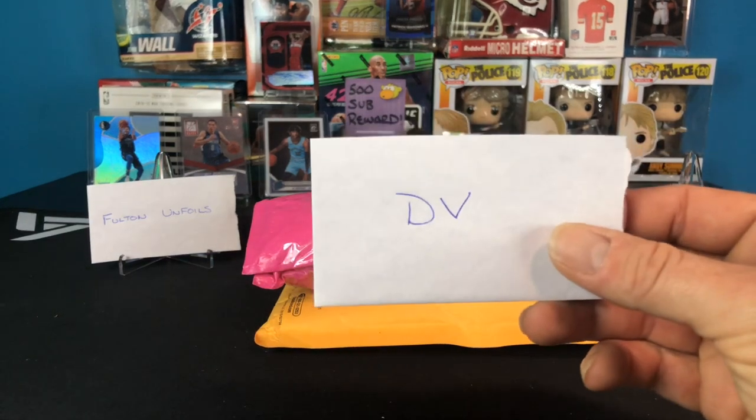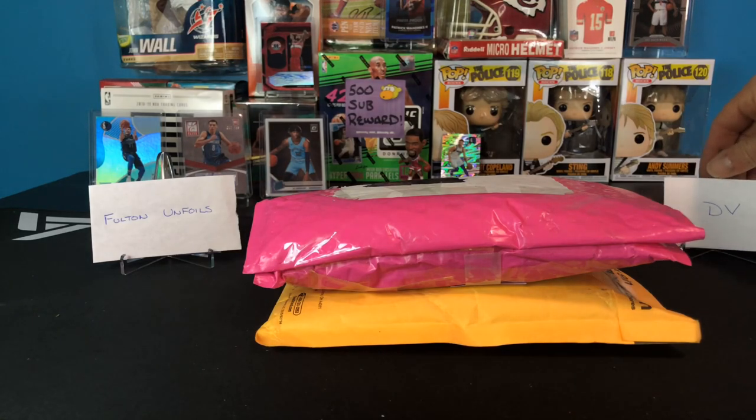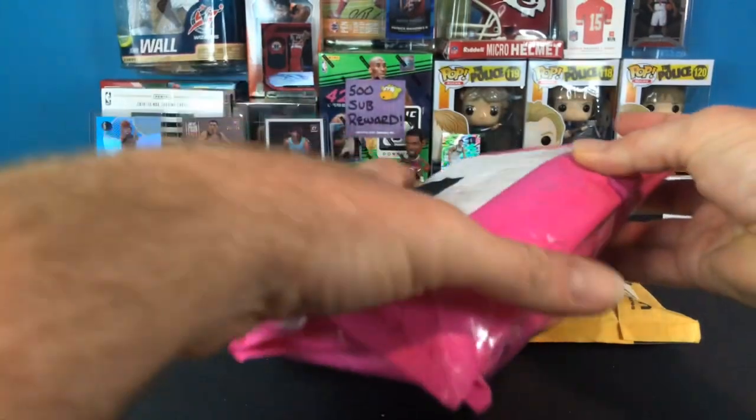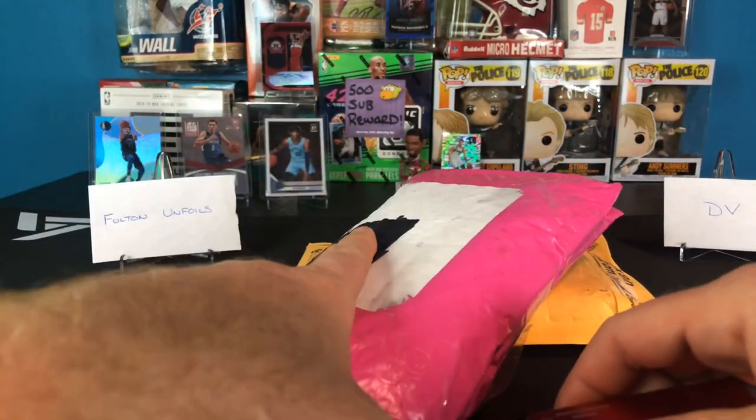Next one needs no introduction - DV Dan, you sent me a package, another one, that's awesome. Yours should be arriving shortly. You didn't have to do it, neither one of you guys had to do this - this is awesome. I really do enjoy getting packages. So first up, Fulton, yours came first, we're gonna rip yours.